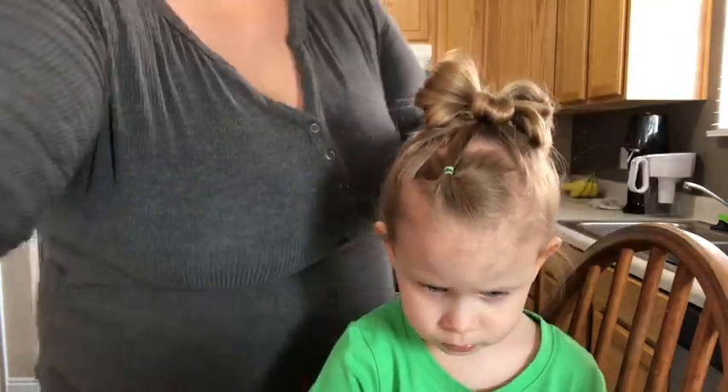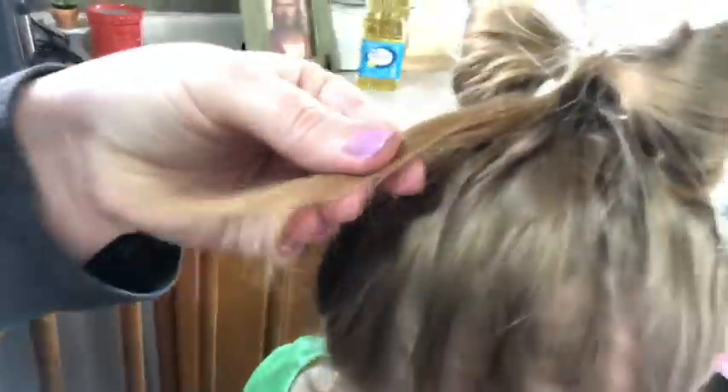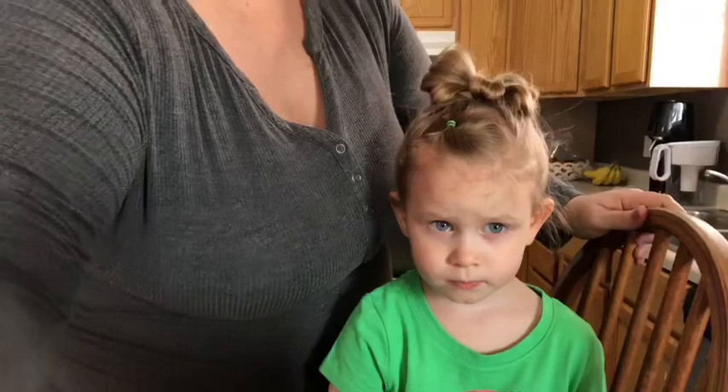So this leftover tail in the back — what I'm going to do is end up tucking it into her hair that's already been pulled up, and it'll just hold in place on its own.